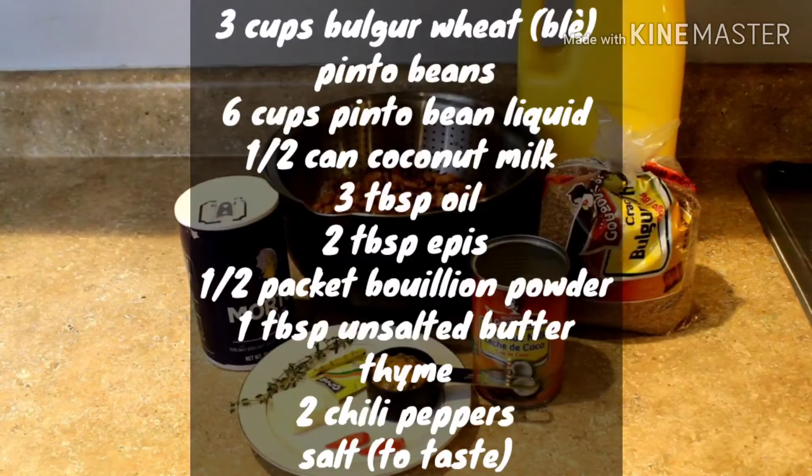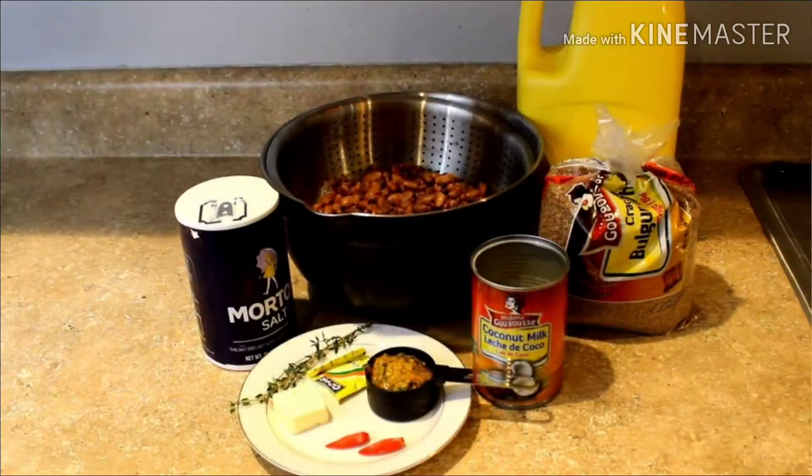The ingredients I'll be using today are three cups of bulgur wheat which is the bleh, pinto beans, six cups of the pinto bean liquid which is the liquid I reserved from cooking the beans, half a can of coconut milk, three tablespoon oil, two tablespoon eppies, half a packet of bouillon powder, one tablespoon unsalted butter, thyme, two chili peppers and salt to taste.